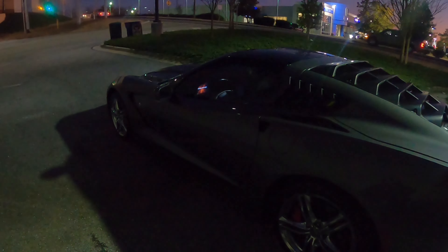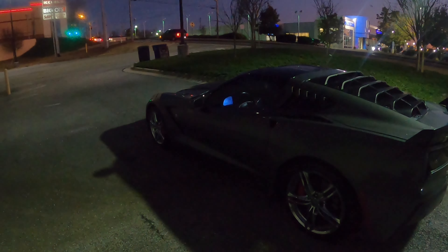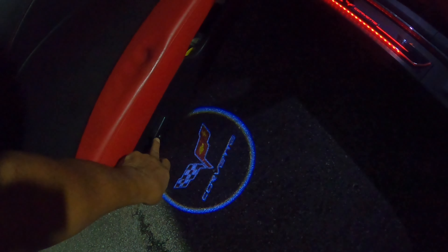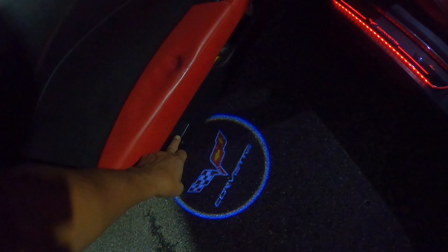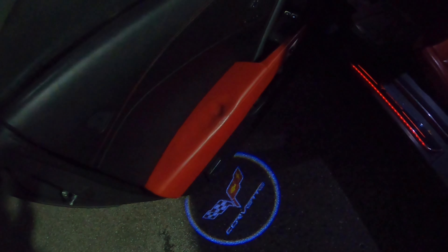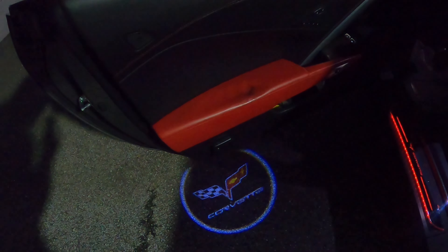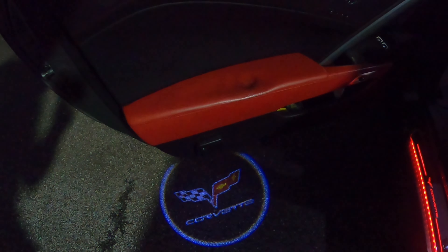I have to do this video at night so you can see the light. That light there is on the door — that little panel there. It's powered by three AAA batteries that are not included. This little gadget comes with its own battery power and goes right there into the door well. It comes on and goes off by itself, and it changes to different colors.